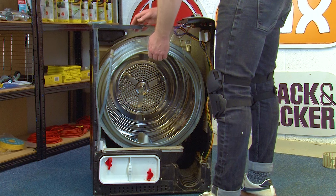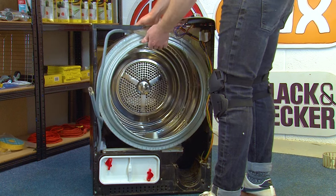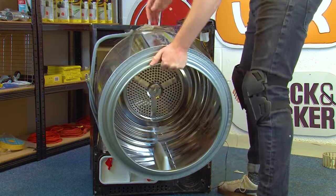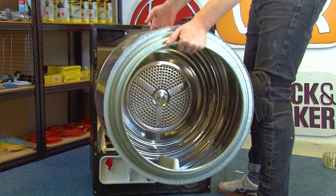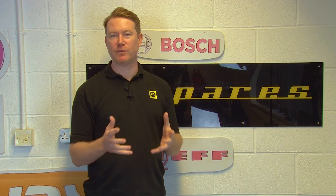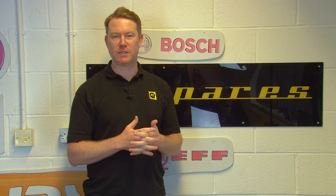With the drum unscrewed, you can lift it out carefully through the front of the machine. Before you purchase a new drum, you need to make sure it's correct for your appliance — for that you'll need your model number. Check out our video on how to find your model number for your tumble dryer. You can also check the link in the description below for all replacement drums on the eSpares website.